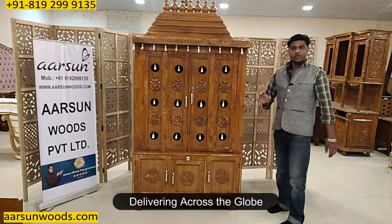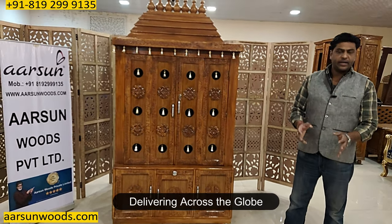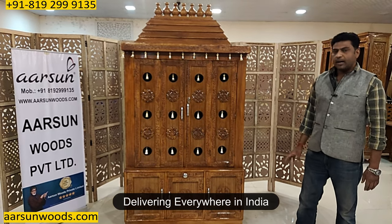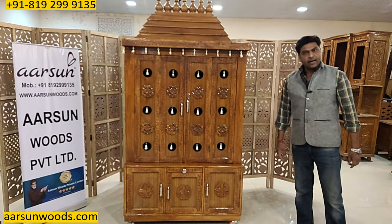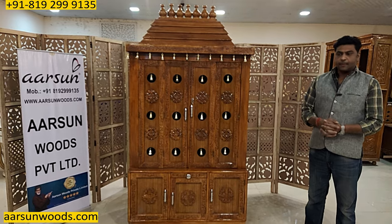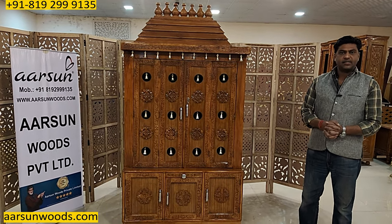We deliver across the globe — any part of the world you are in and you want us to deliver there, let us know and we can deliver at your place. All India we are already covering — all parts of India we are already delivering. I hope you will like our work and our way of doing work. I will request some comments from you — tell us how our work felt.